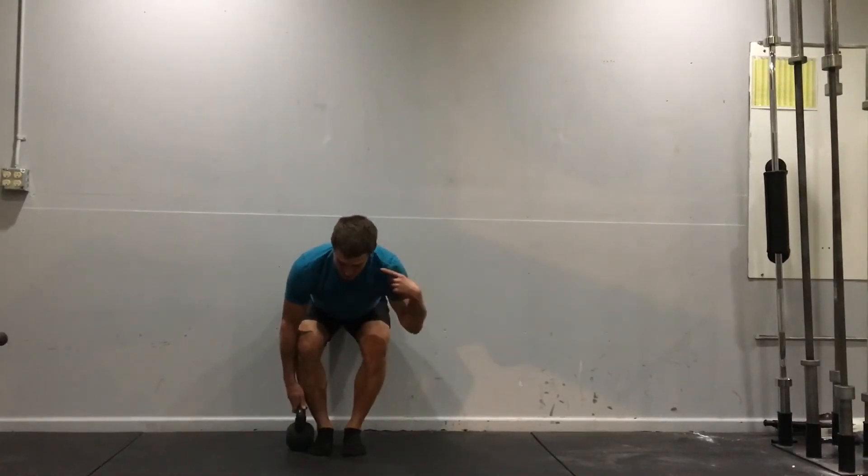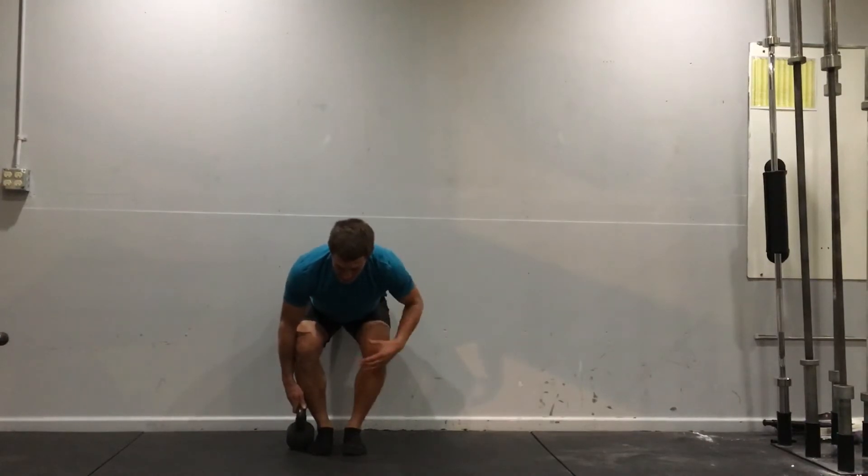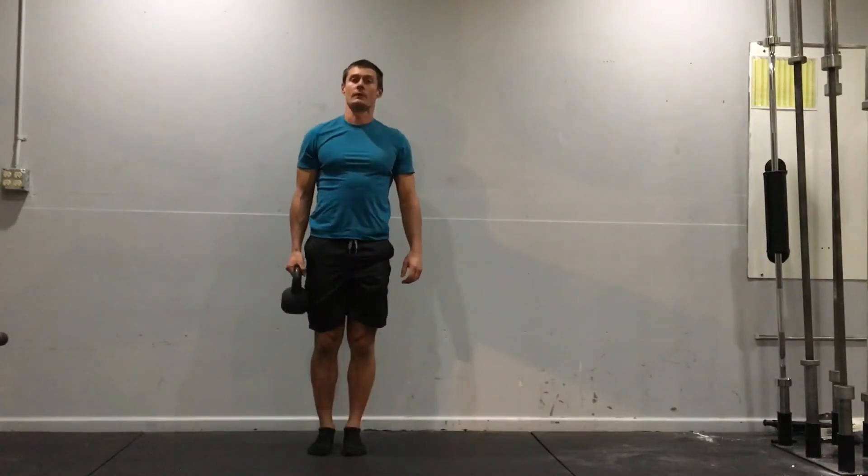Make sure in this position that your shoulders are level, your hips are hinged back, knees slightly rotated outward. From here I'm just going to stand up while holding the kettlebell.